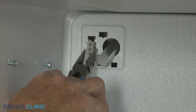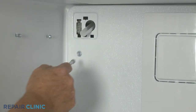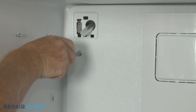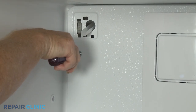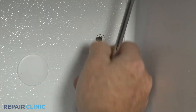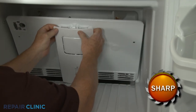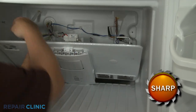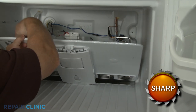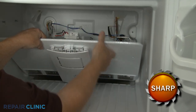Detach the wire connector from the evaporator cover. Next, unthread the two screws securing the cover. Pull the cover forward from the top. Detach the grounding wire, then disconnect the evaporator fan motor wire connector, and you can fully remove the cover.